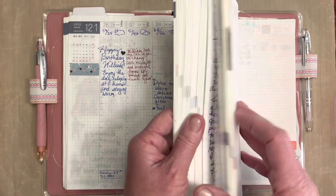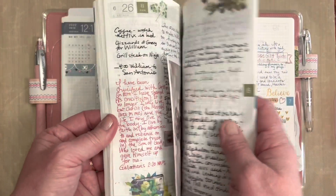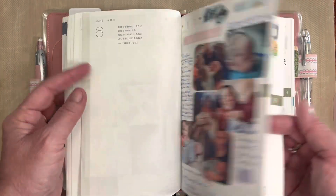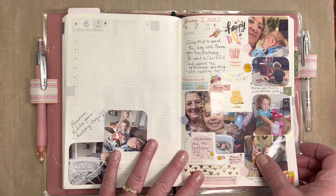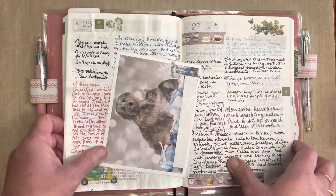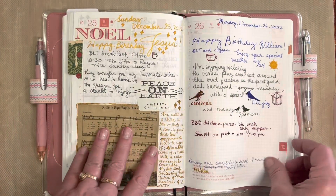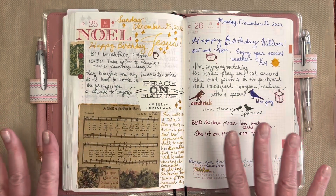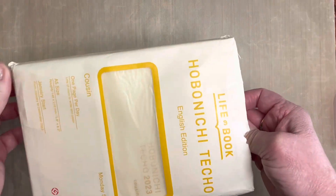My daily spreads I like to use for journaling, also photos of special events and grandkids. That's how I like to use my daily pages — just for doodles and journals. I enjoyed the Hobonichi A5 Cousin, and I was so excited when they said they were bringing the English edition for 2023. I already knew I loved the English edition in the A6.